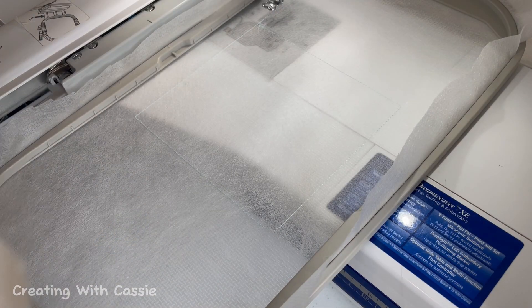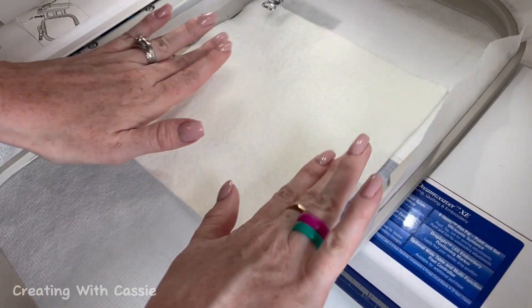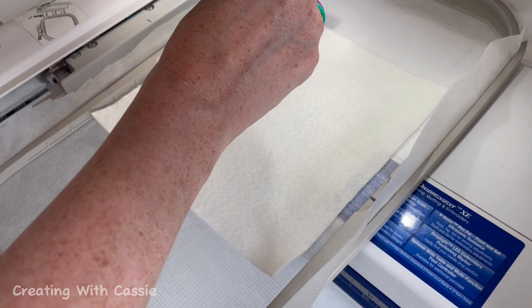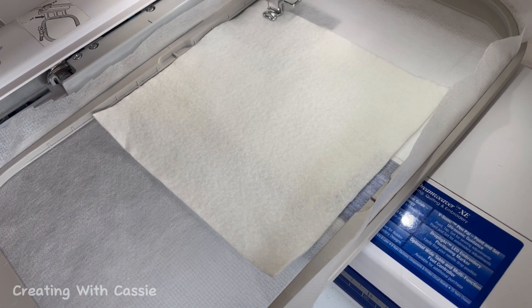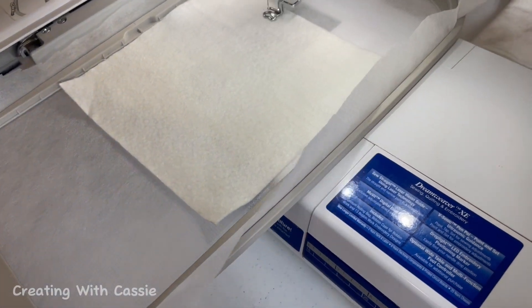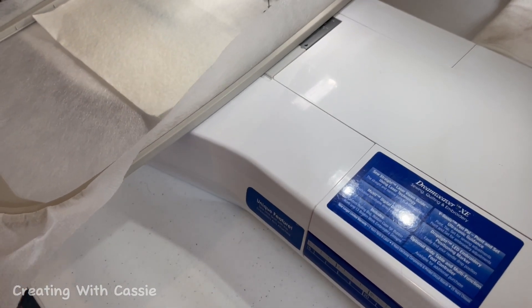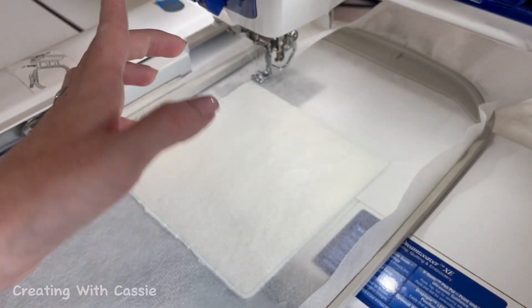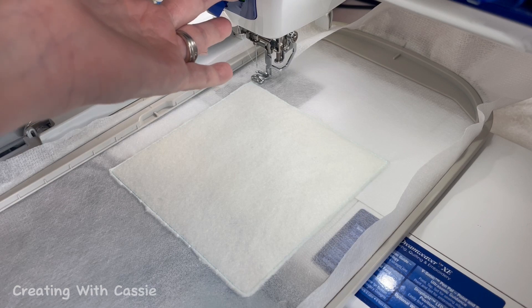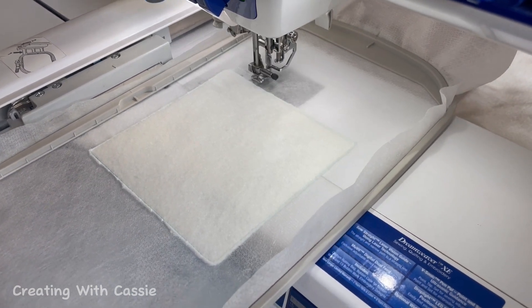Now that our batting placement line is there, we're going to put our batting completely covering that placement line and make sure it is nice and flat, and then we're going to stitch what's called the tuck down line. Now that everything is cut, it's my favorite part — we stitch the piecing template. I love this because it's going to show me where I need to put every single piece of fabric. We're going to let it stitch that one.